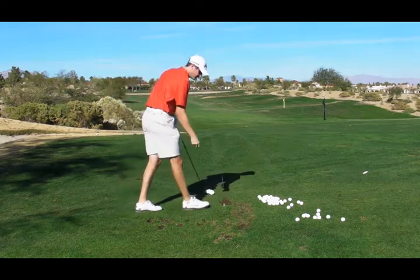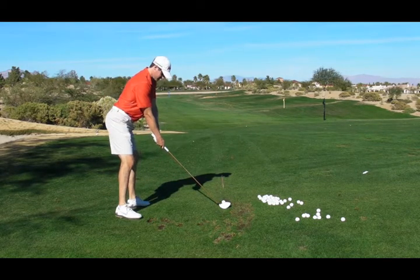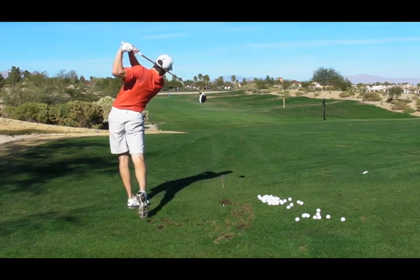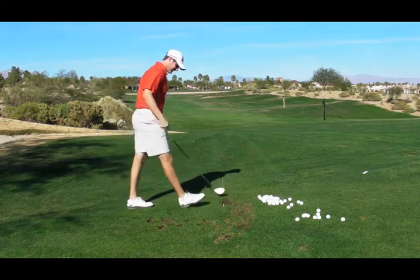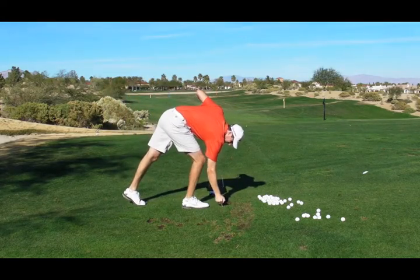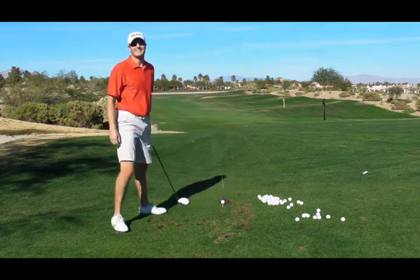That's one of the better ones I've hit in a while. Same guy. I'm glad because it's... You kept hitting that first one.